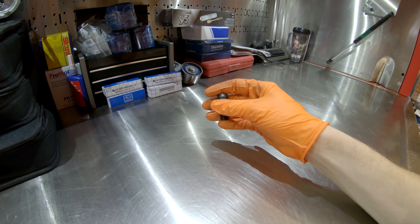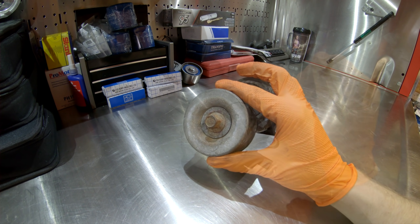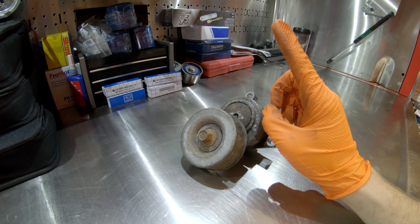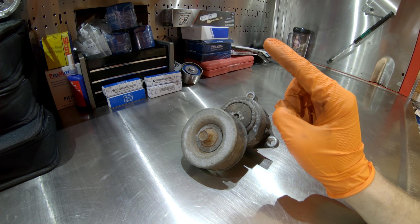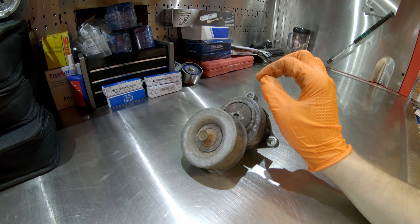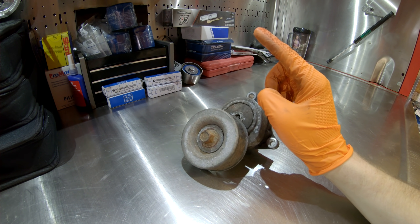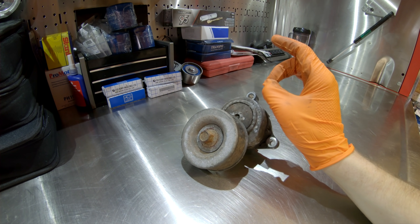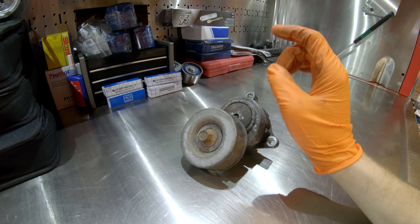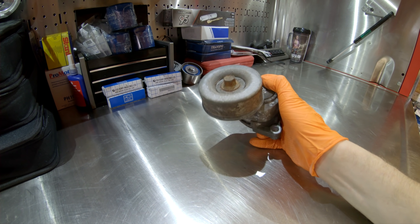Number two on the list is the serpentine belt tensioner. The EZ series engines use one serpentine belt that controls all of your accessory drive, with one auto tensioner to tension that belt. On the EJ series engines you normally have two belts — one dedicated to the AC compressor and the other to the power steering pump and alternator — and those are manual tensioners that you physically have to adjust.